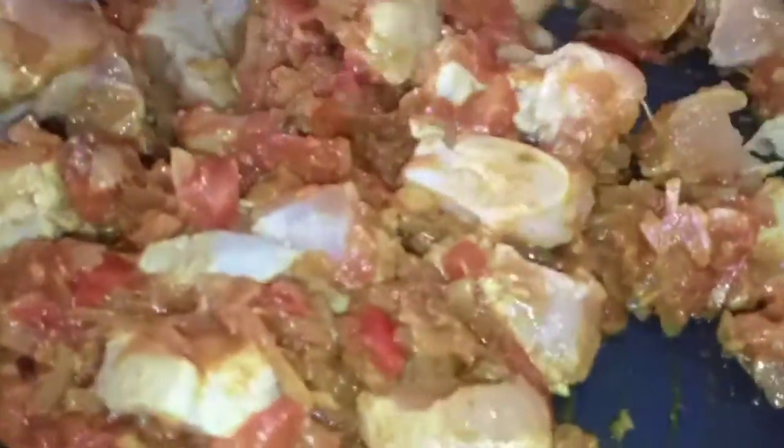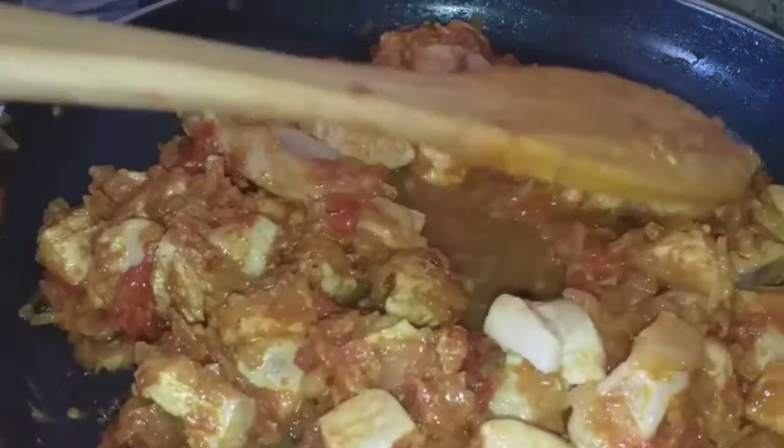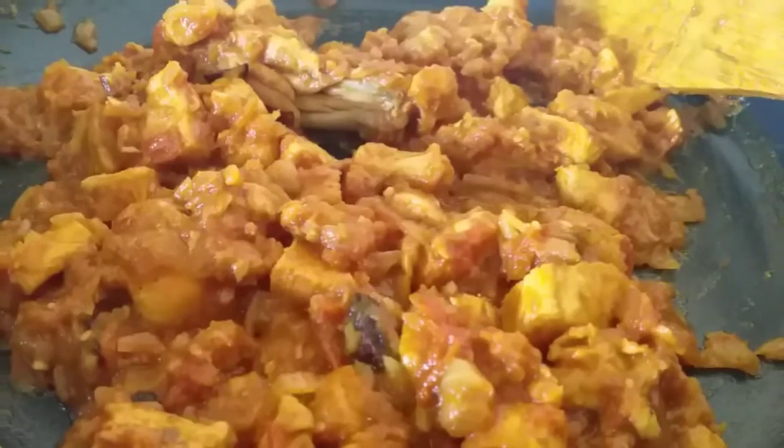I will keep it cooking for a little bit. I will give it 5 to 6 minutes and the chicken will be tender. Now you can see the chicken is ready.